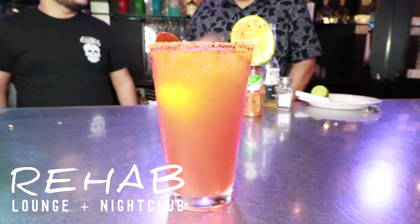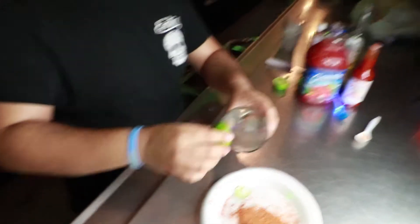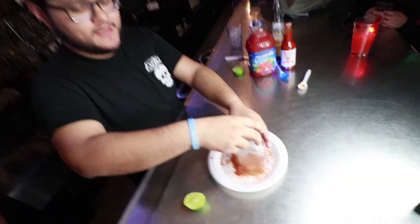Happy Cinco de Mayo and today we're gonna show you how to make micheladas with Carlos and Carlos. We're gonna put some lime on the rim, put some tajin on it.